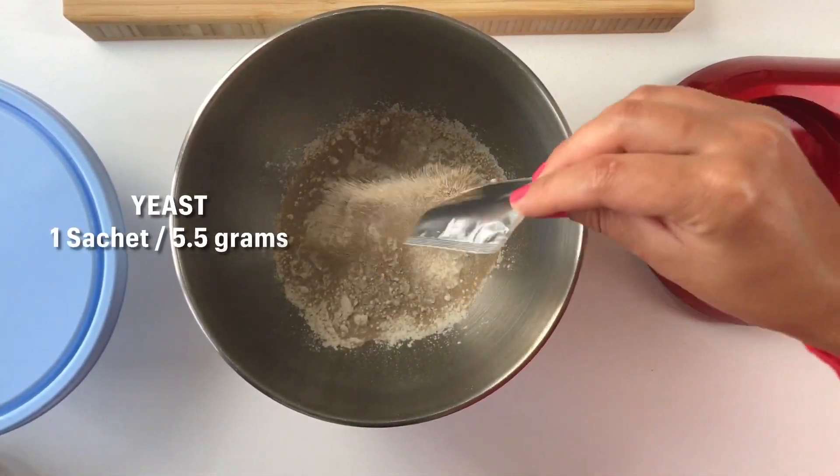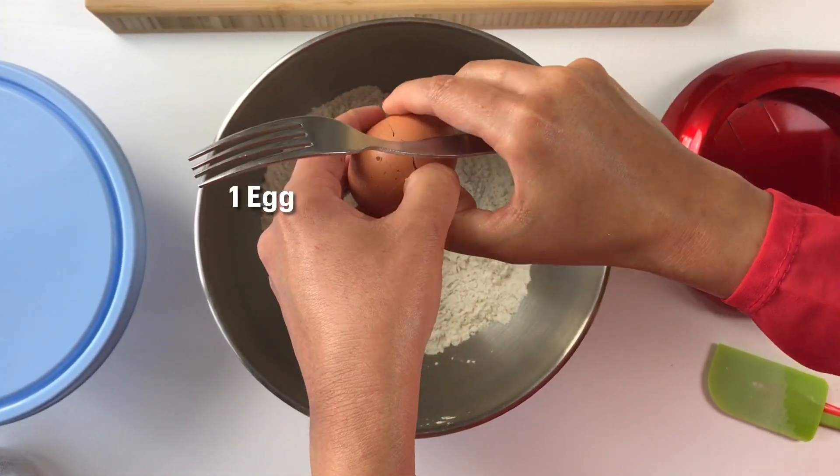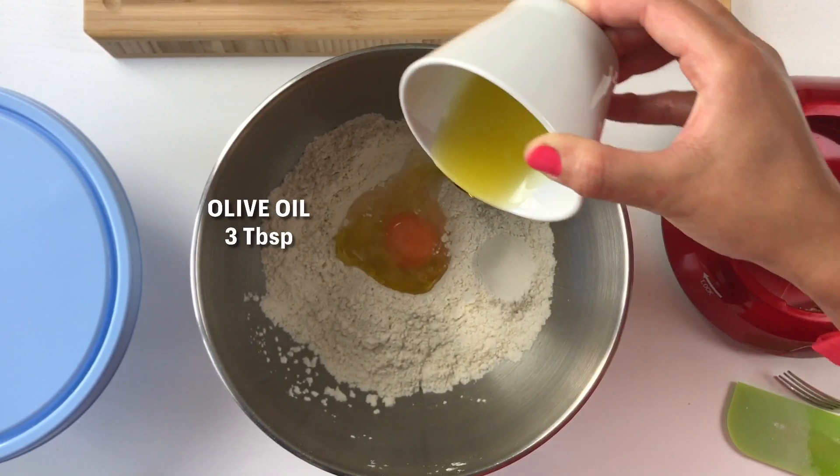I'm using one sachet of yeast — this is instant yeast, about 5.5 grams, which is around one and a half teaspoons. If you're using fresh yeast, always check your bottle for the conversion ratio relative to your flour amount. If you're using instant yeast, one sachet or one and a half teaspoons should be plenty.